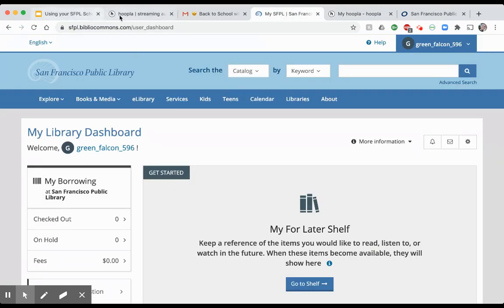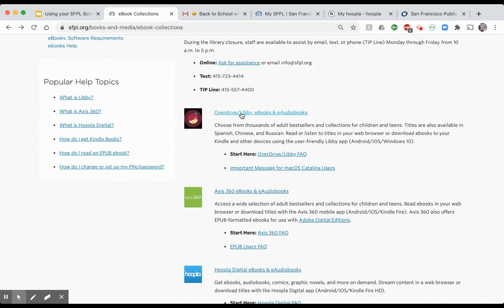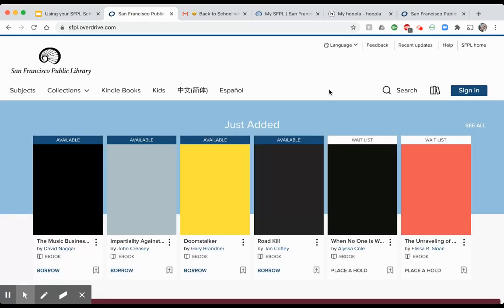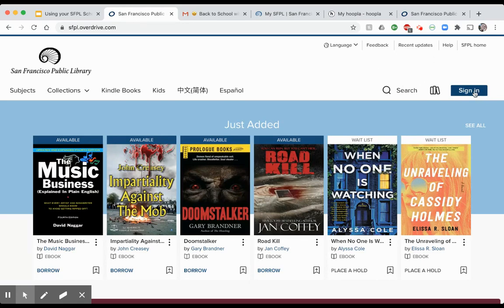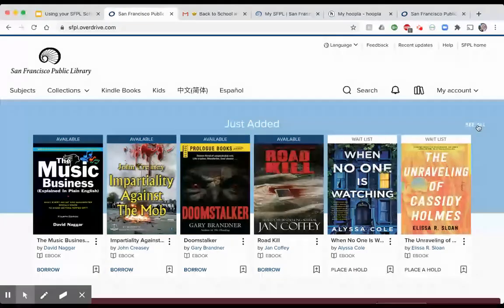Going back to the SF Library e-book collections page, we now have Libby. Libby is the other e-material site. When you click on it, you'll reach the sign-in page. Unlike Hoopla, you don't need to create a new account — just enter your child's ScholarCard number and the four-digit month-and-day birthday combination you used to activate their card on the public library website, then click Sign In.